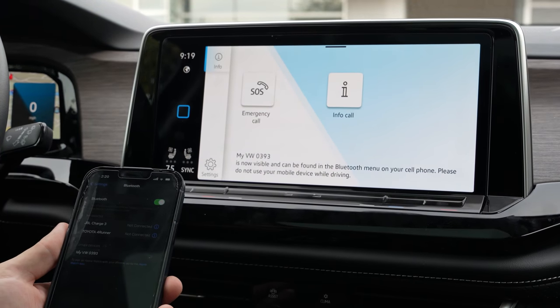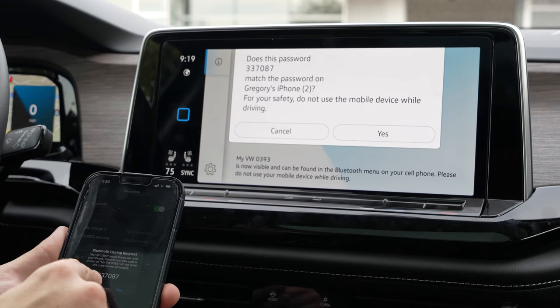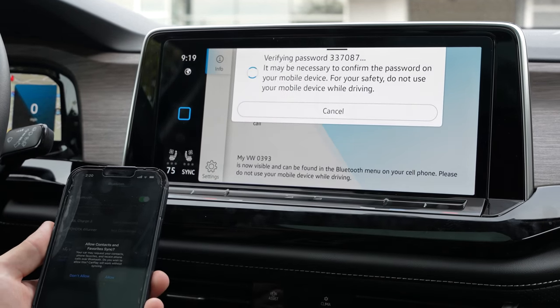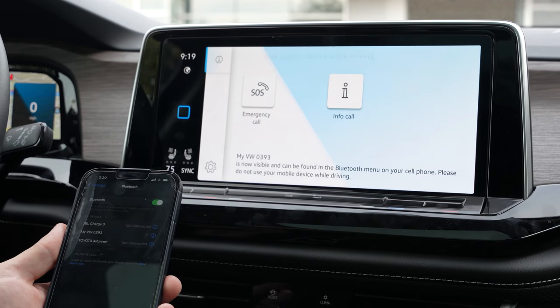Touch My VW. Make sure the codes match up, click pair, press yes. We are gonna allow our contacts to be synced.